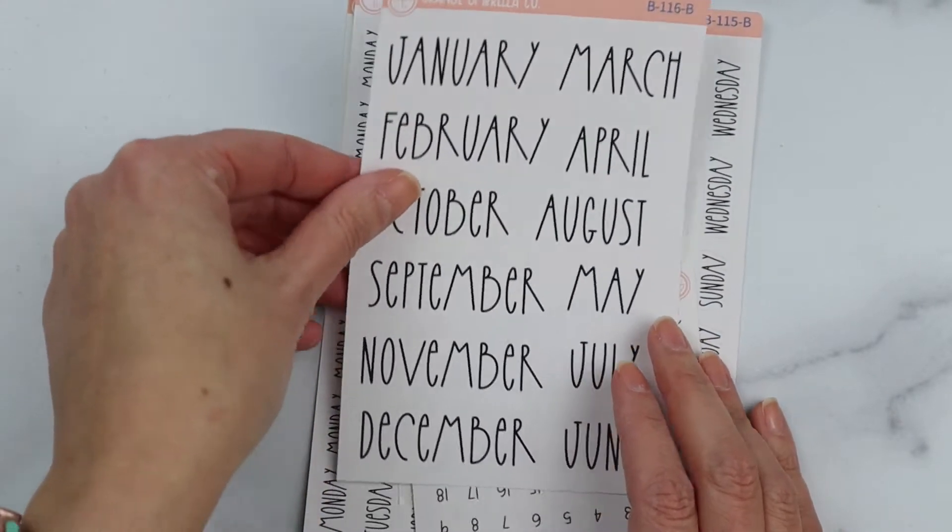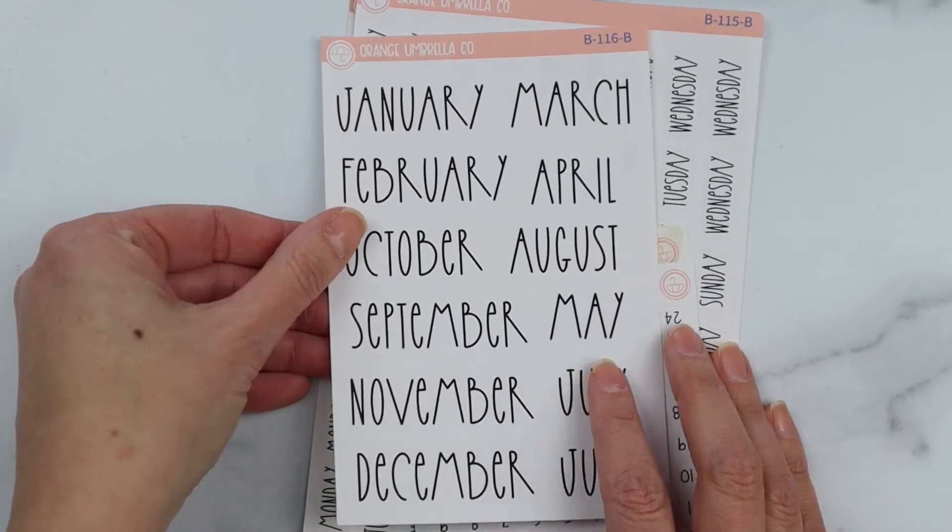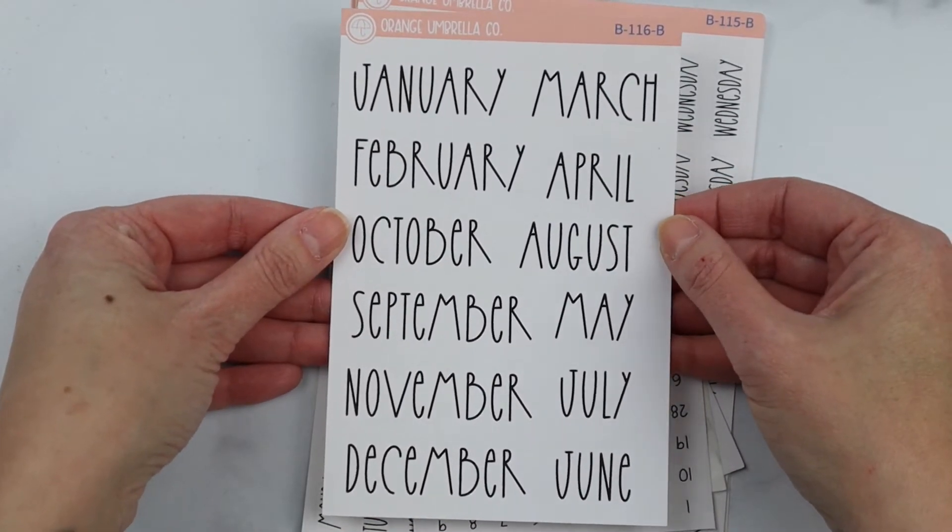We released our F12 font in all of the sizes that we offer for our monthly formats. This is what those look like.